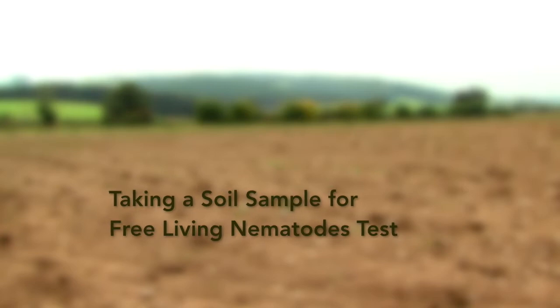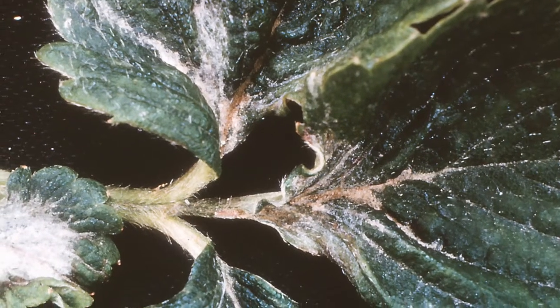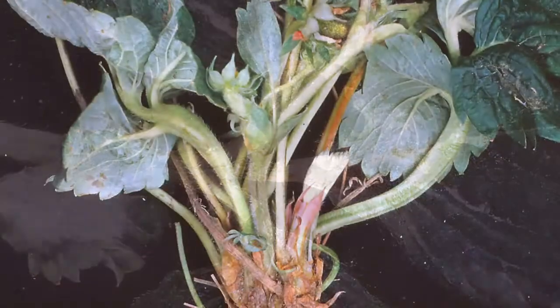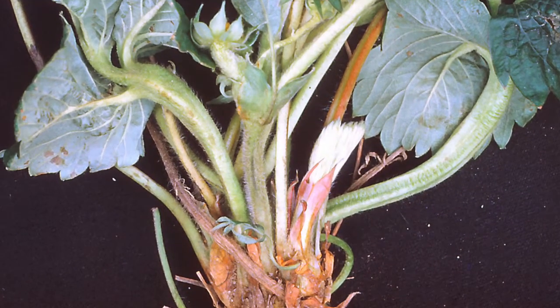Taking a soil sample for free-living nematodes test. These damaging nematodes are microscopic and can spread certain crop viruses. Other types are just root feeders that damage a crop if present in high numbers.